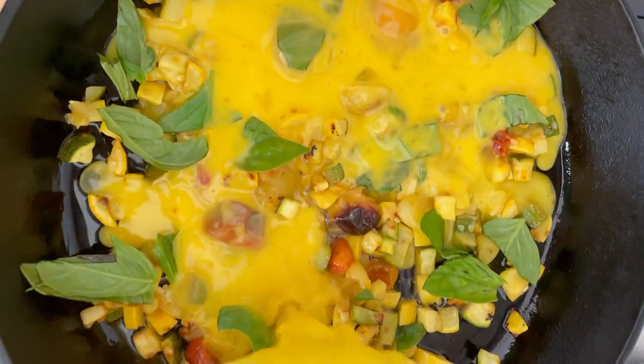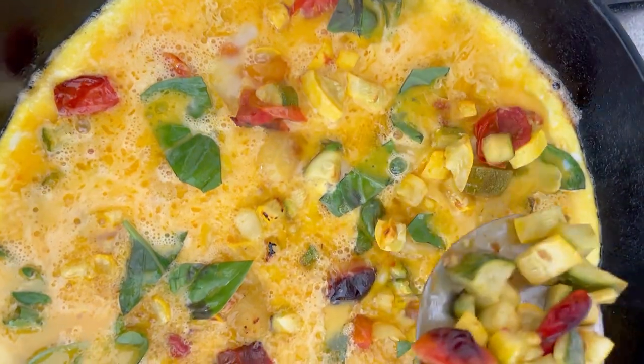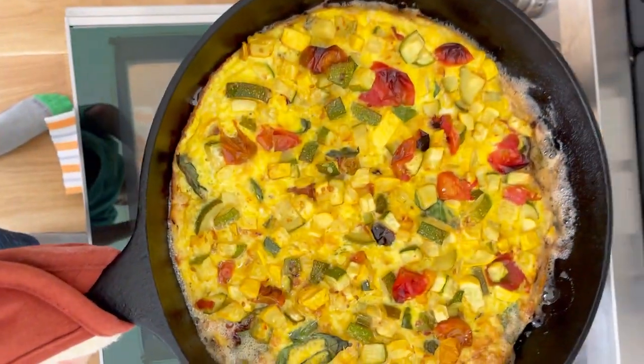Add any herbs you like and then cook until it's almost set on top. Then add the rest of the veggie mixture straight to the top so that it's really veg-forward, and put it in the oven to firm up.